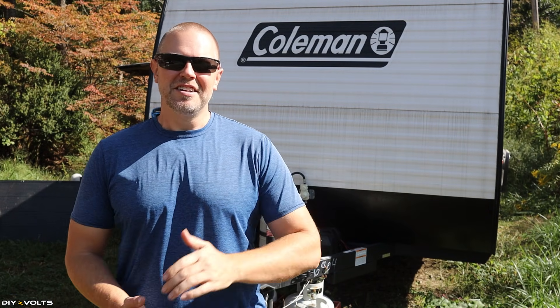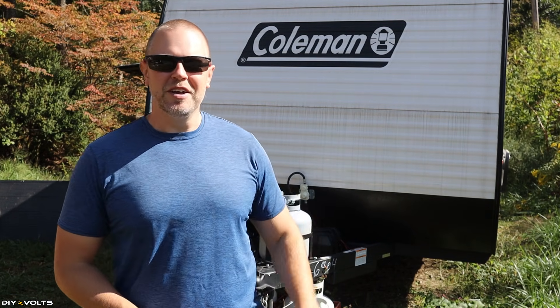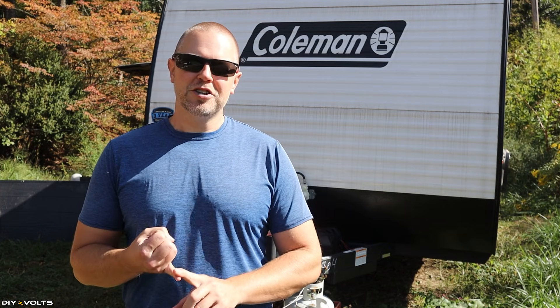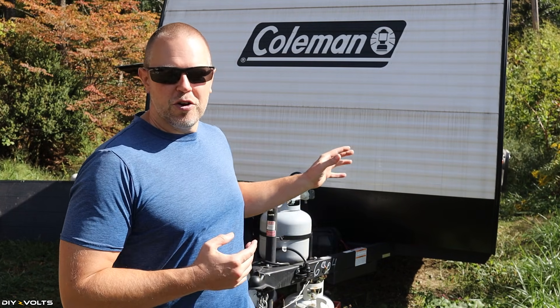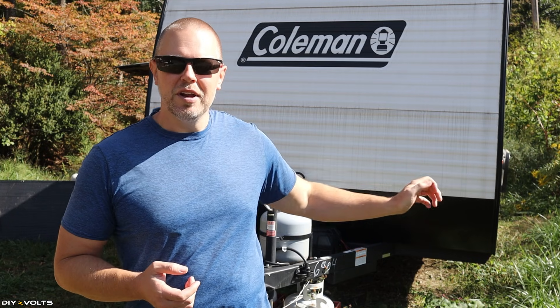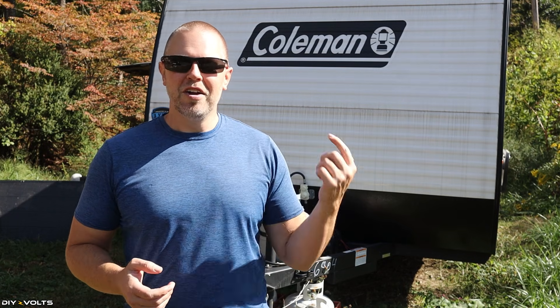Welcome to DIY Volts, I'm Seth. Today I'm going to be installing solar power into this camper. There are multiple ways you can install solar power, but in this version I'm going to be doing a very simple install. I'm going to have a charge controller, an inverter, solar panels, and a battery. To run the camper off of the system, I'm just going to take the shore power cable from the indoor unit and plug it into the inverter. Let me show you the equipment I'm going to use, and then we will get to the installation.